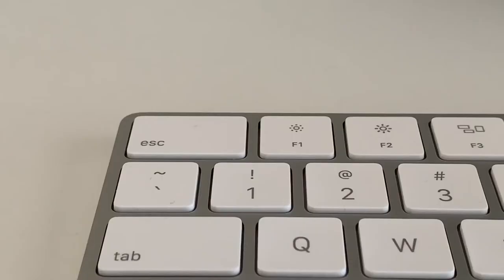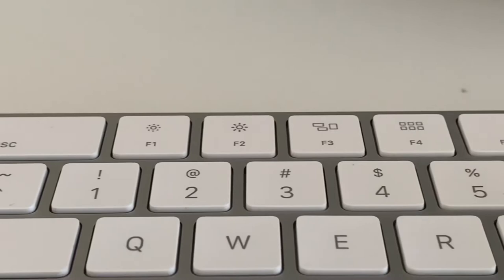It also doesn't have a power button or a lock key like the iMac keyboard, and it doesn't have Touch ID — that's only on the iMac keyboard. I believe Touch ID, a power button, and a lock button are more convenient than just an eject key, because the eject key just doesn't make sense in a world with M1. Every single key is full-sized except the arrow up and arrow down keys, though on the numeric keypad models every key is full-sized.